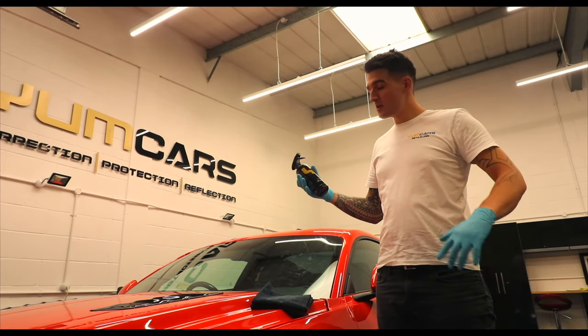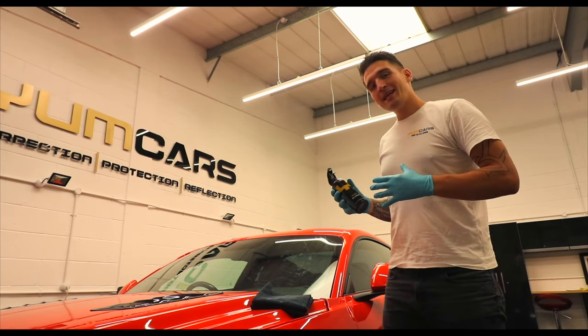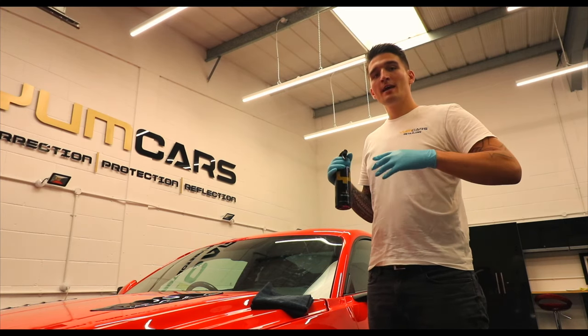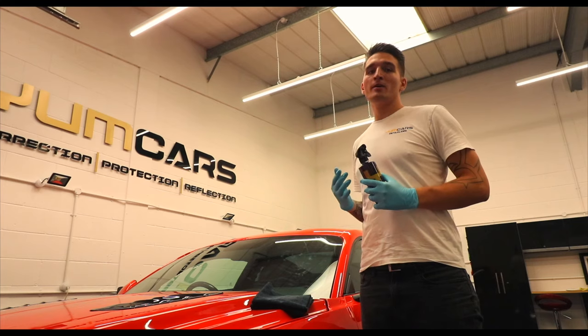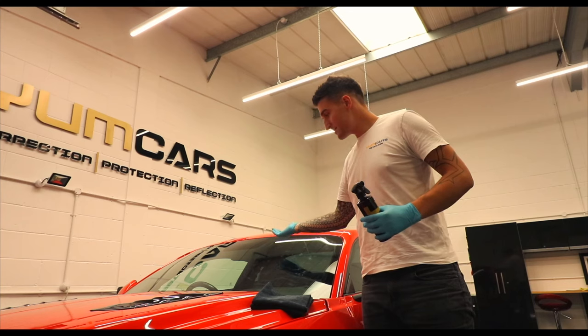Today we're happy to introduce a new product in our range, the YUM glass. This glass cleaner has been specifically designed to remove heavy grease on the inside and outside of the windows, so if you're specifically a vaper, this will remove any of the VG oils on the inside.